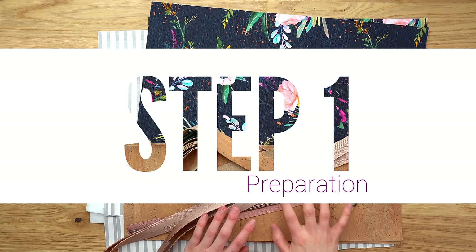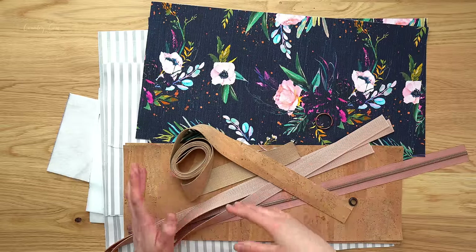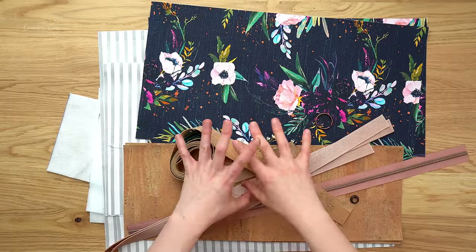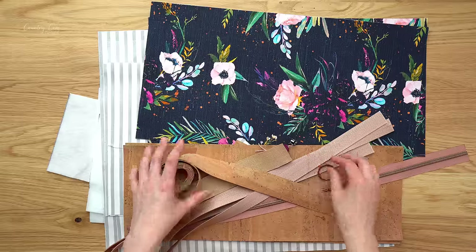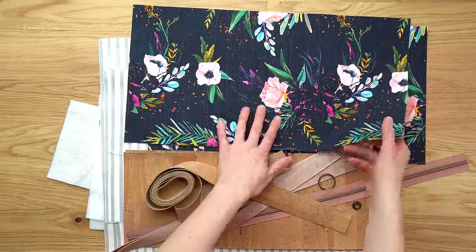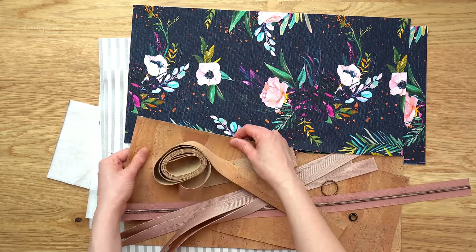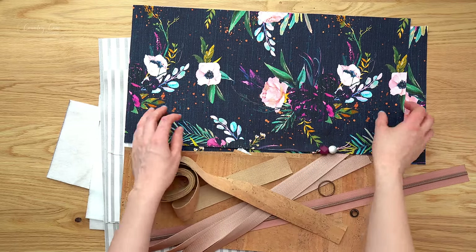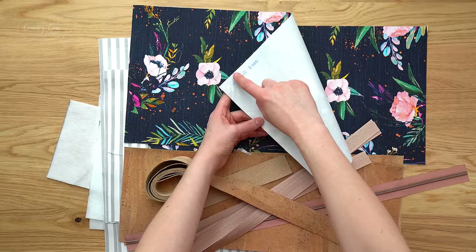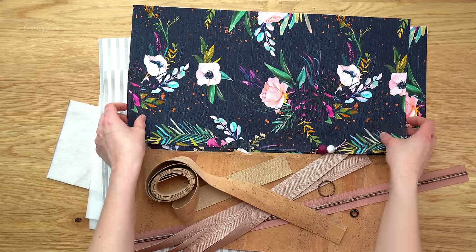Step one of the pattern is preparation. Once you've decided whether you're making the horizontal or the vertical style you can get started. You want to get all your pattern pieces cut out. For the exterior I have a very lightweight canvas for the top and then cork for the bottom. Make sure you interface it according to the cutting chart — there's a corner of interfacing cut out, which is really good for giving a neat finish to the bag.